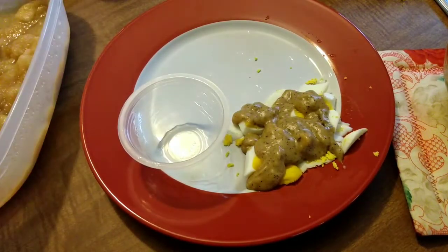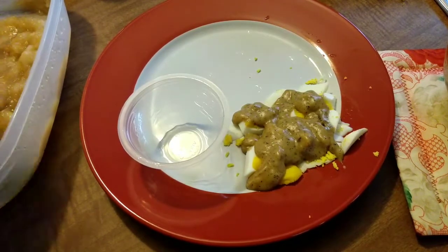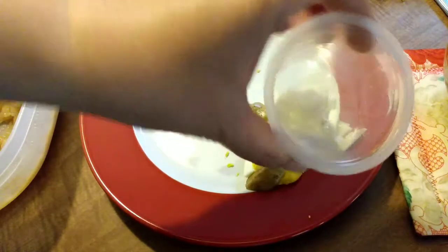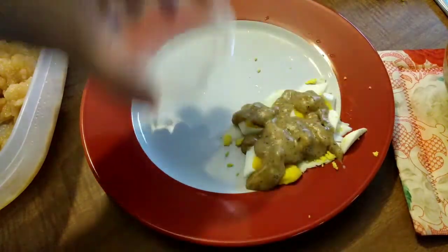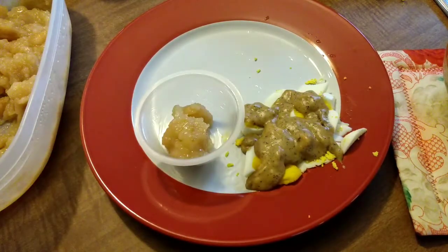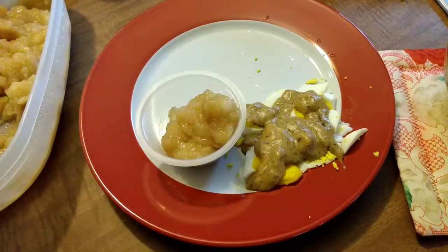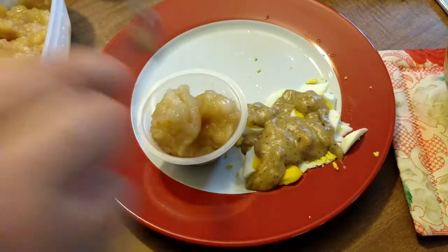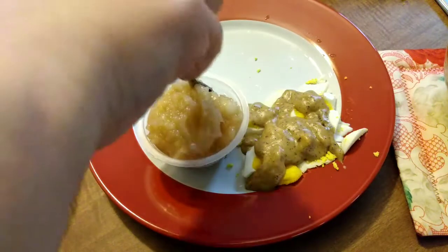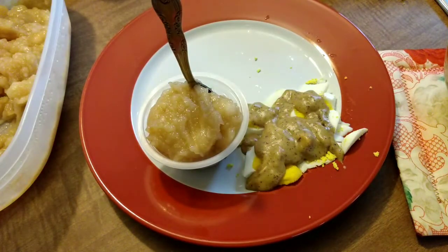While my toast is cooking, I have some homemade applesauce here. I save these little cups that fruit comes in and we use them for condiments or side dishes. There is my homemade chunky applesauce — I didn't get to video it, but it's easy to make.